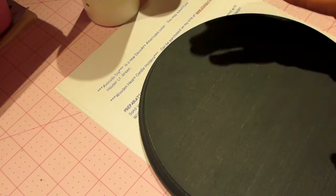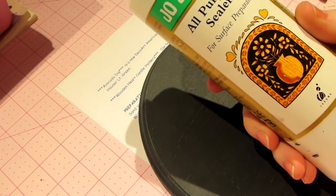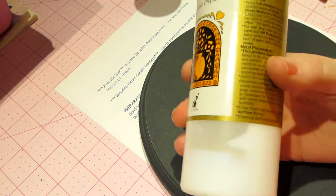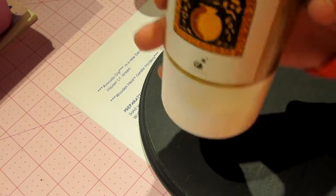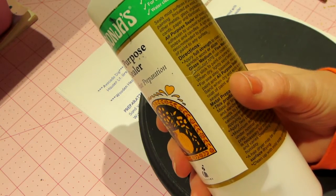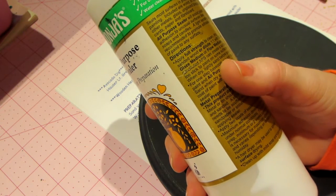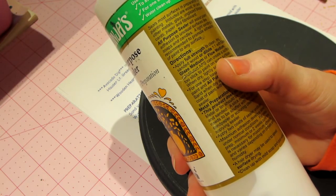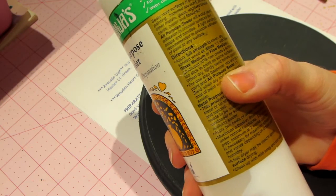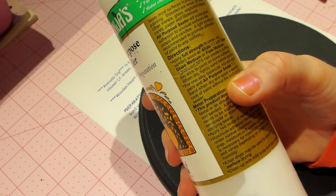What I've always done is use an all-purpose sealer — a product by Jo Sonja's. It says to apply full strength to clean, dry, sanded wood, or dilute one-to-one with clear glaze or flow medium. For a one-step base coat, mix the paint with the all-purpose sealer one-to-one, sand when dry, and apply a second coat. That's what I do.